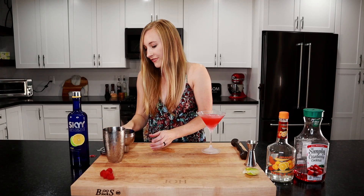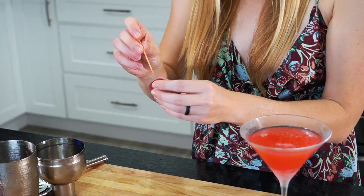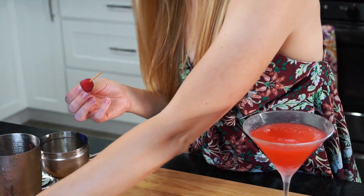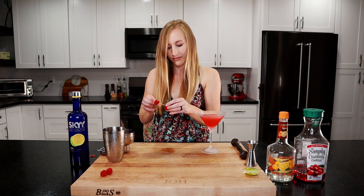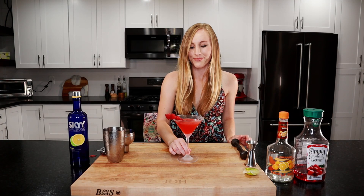Now we're going to garnish with a few raspberries. I've got a little toothpick here and we'll put some raspberries on there. And there is our raspberry cosmo! Alright, let's try it.